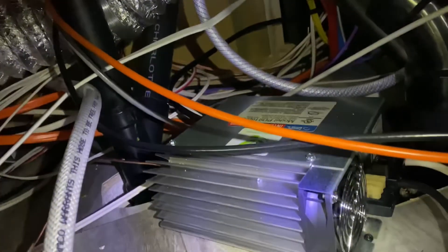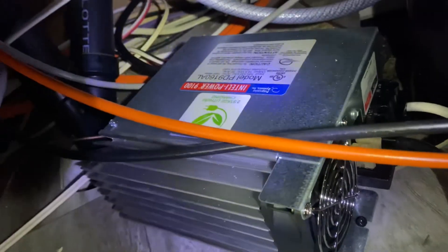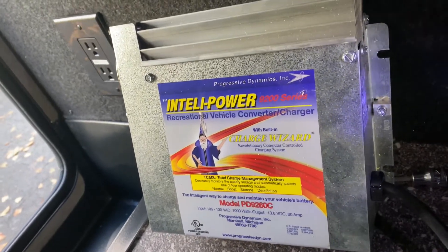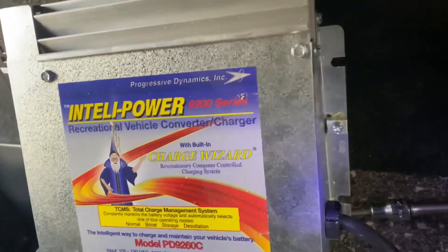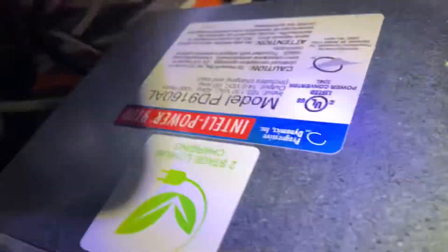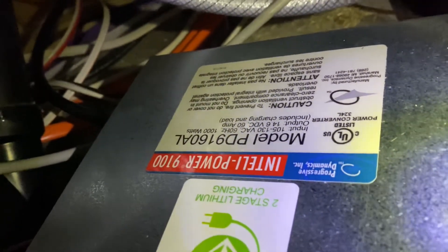So I found the power source. This is the replacement lithium one I purchased, and that is the one I've just taken out. It's a Progressive Dynamics - I actually thought it was a WFCO and it's not. I checked the serial numbers, the 9200 series, and it is compatible with the Progressive Dynamics 9160AL. This is the lithium box.